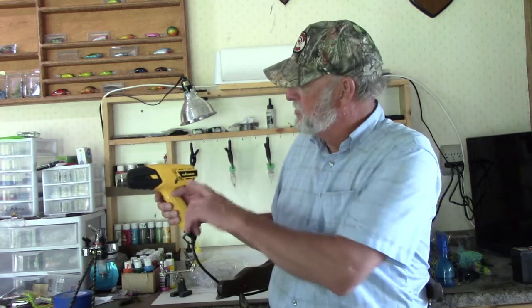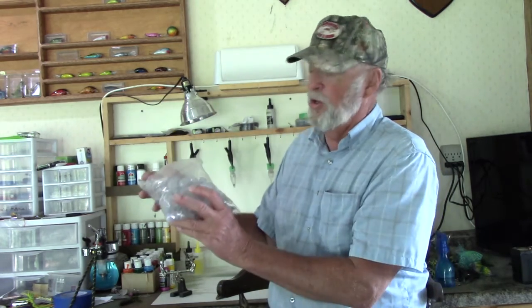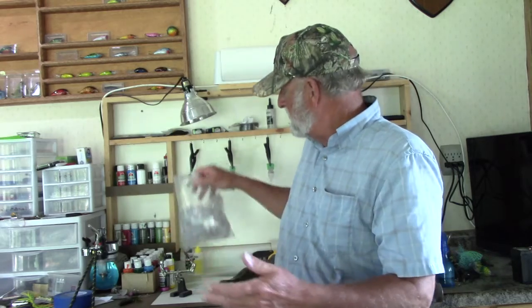Heat gun — the Createx paint hardens better under heat, so you can have a heat gun. If you've got a hair dryer, a hair dryer works. I picked up the Wagner heat gun, didn't cost very much — again I'll leave you the link in the description.